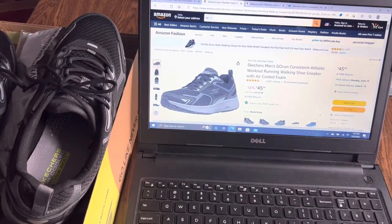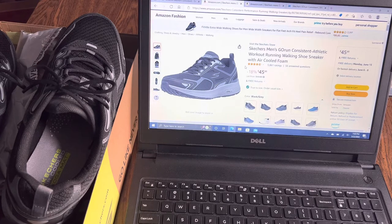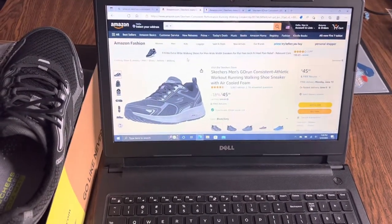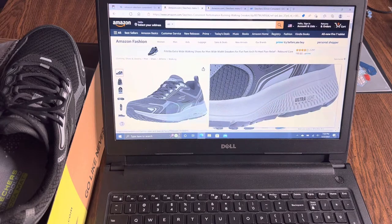I got these off Amazon, and I've ordered shoes there before. I once ordered New Balance non-slip shoes for work and they were the most uncomfortable New Balance shoes I'd ever bought - heavy and uncomfortable. Basically, I'm open to the possibility that there may be fake or counterfeit shoes available online.